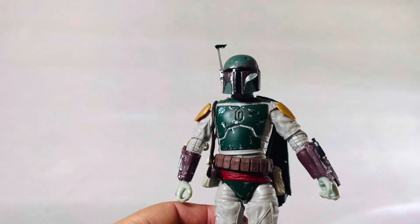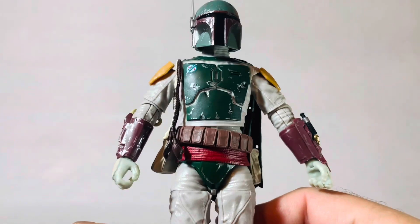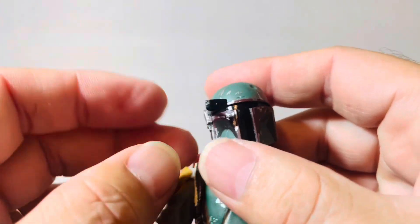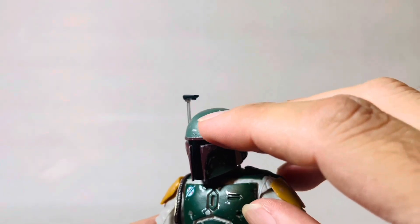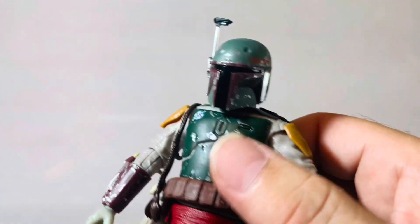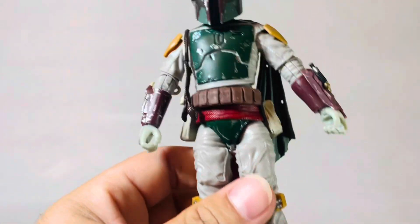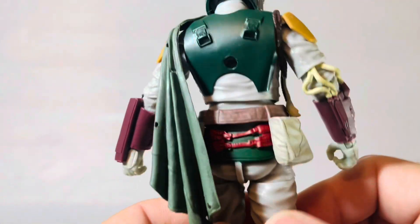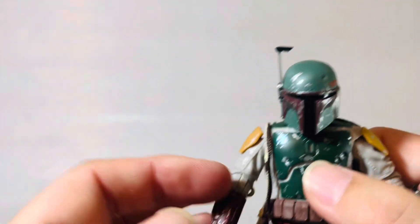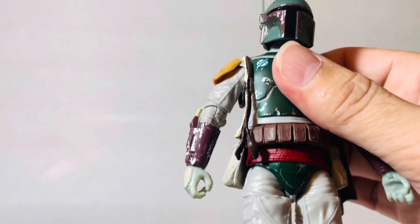So we got Boba Fett here — let's take a good look at him. Helmet — his little visor does come down and goes back up. He's got the dent; everybody knows he has a dent. He's got some battle scarring going on on that helmet. Classic Boba Fett look — I mean really, it's classic. No complaints here. On the back he's got the little small cape, the little hoses here, he's got the Wookiee braids — or braid, I guess. You know what I mean.